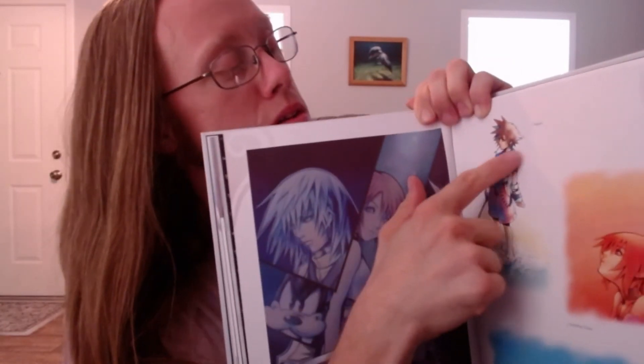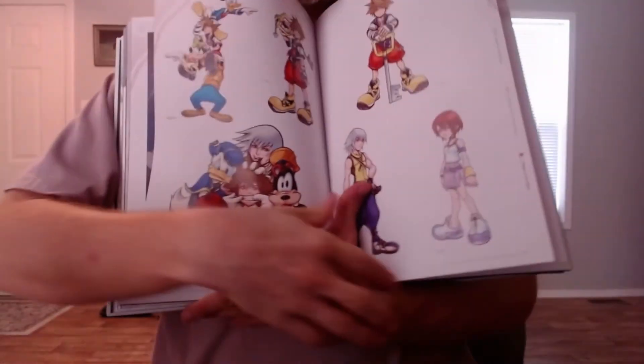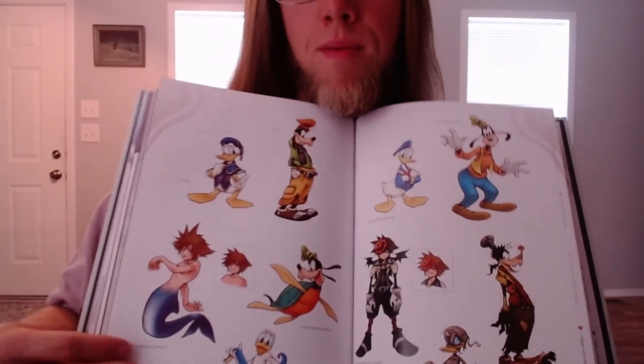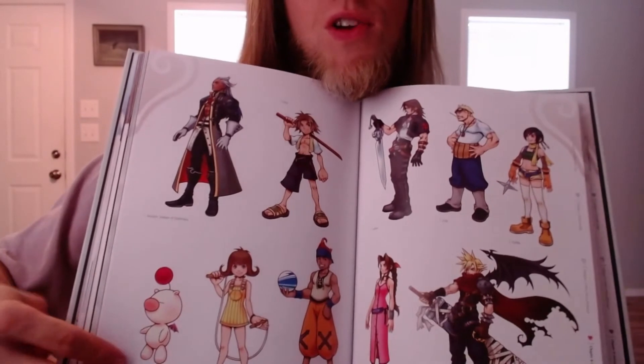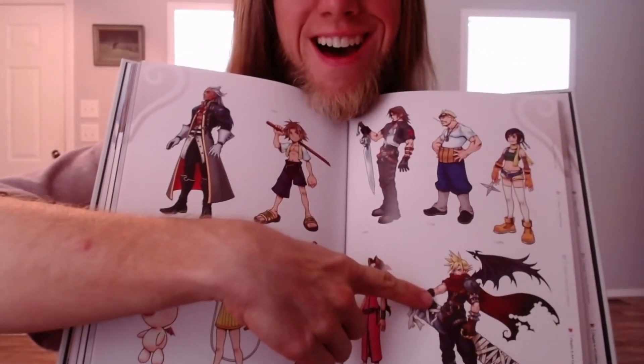The title for that art piece is probably hard to see, but it says 'Beach' — I did not know there was a name for it. And this one is called 'Bonds.' This is all very, very cool. With all the different characters, one of my most favorites is Cloud. Ever since I first played Kingdom Hearts 1 back in 2005, I thought Cloud was so cool.